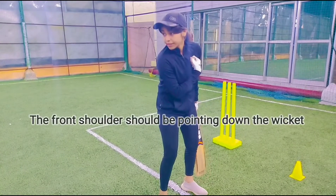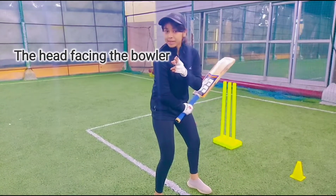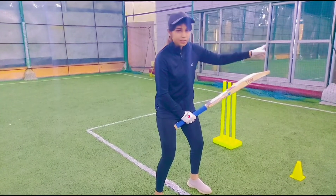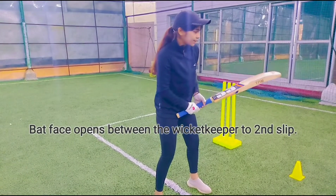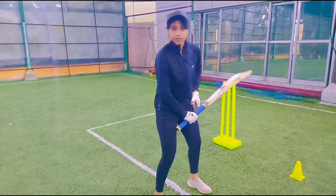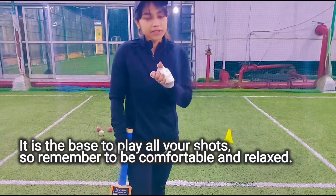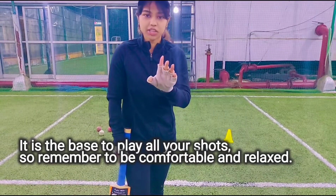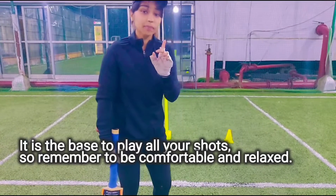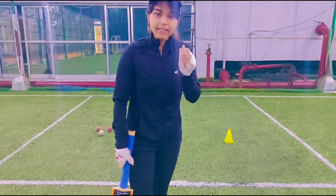The third point is your shoulder — pointing down to the wicket. What about your head? It should be straight. Who will your head face? Your head will face the bowler. You should open slightly from the wicketkeeper to second slip side. Your stance should be very strong. You should drill your stance and be very comfortable and relaxed so you can play every single shot — whether against a pacer, a spinner, a bouncer, outswing, or inswing. That is why stance matters.